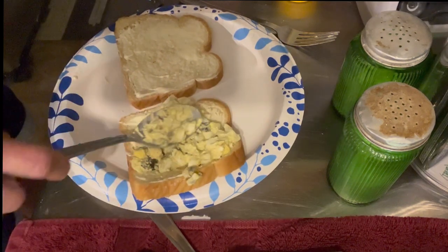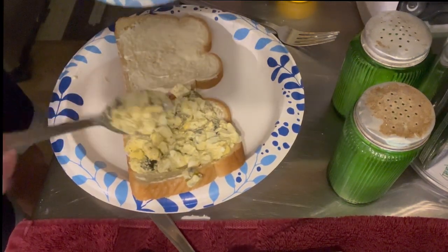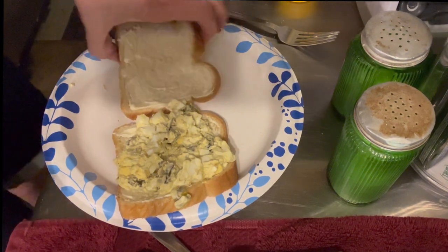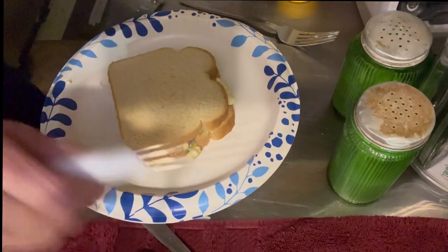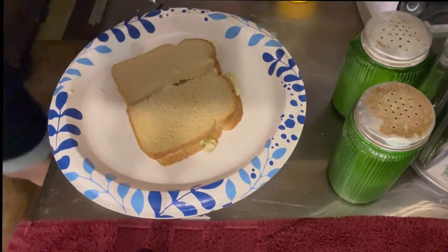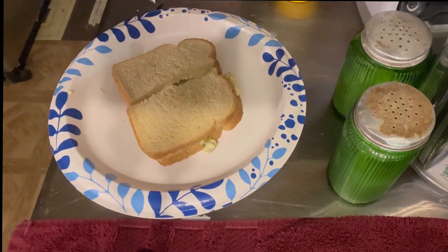Egg salad — sweet and spicy. Good stuff. You have had enough eggs, little dog — you are going to stink me out of the bedroom tonight. Perfect supper. My mic decided to give out. I just want to say thank you for stopping by. I'm going to go eat my sandwich now. You guys have a great evening. God bless. Thanks for dropping in. Don't forget to hit that like and subscribe button. Good night.